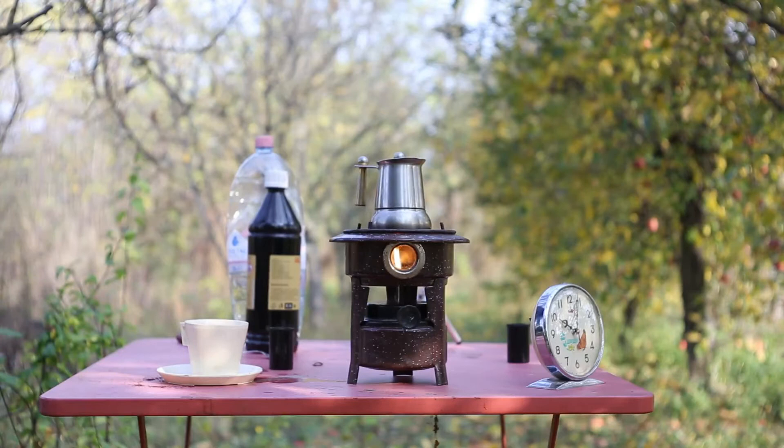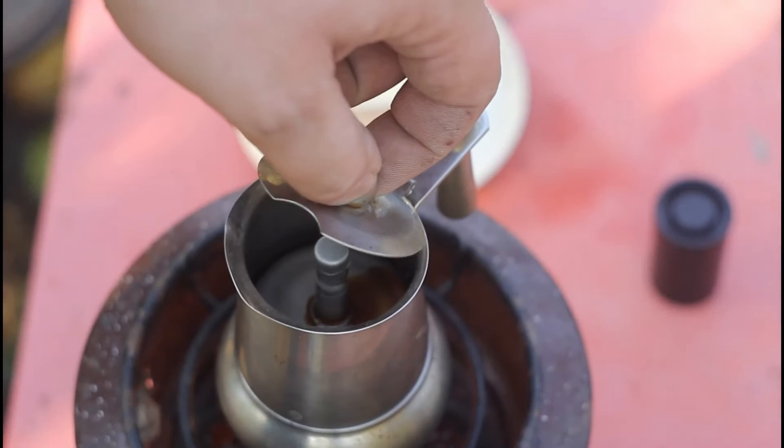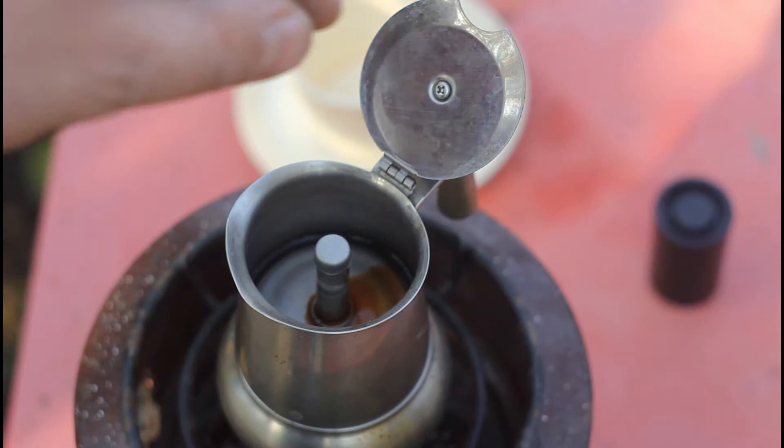On this setup it takes about 8 to 10 minutes to make a cup of coffee. Let's take a quick glance inside to see how the coffee is being produced — the lid is warm to touch. The coffee is starting to appear through the spout of the mocha pot.